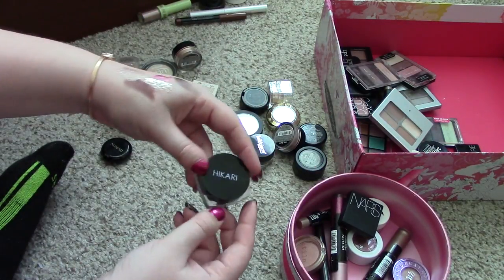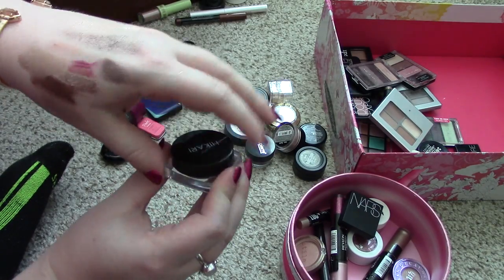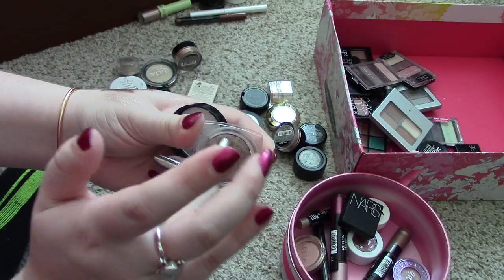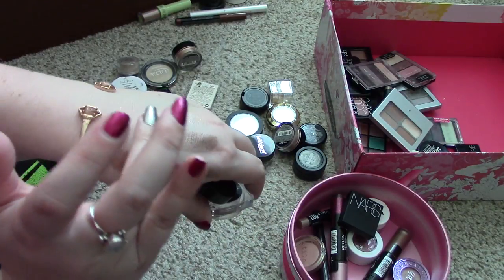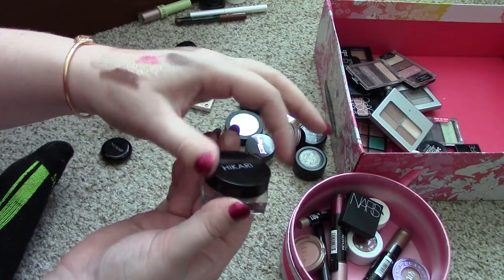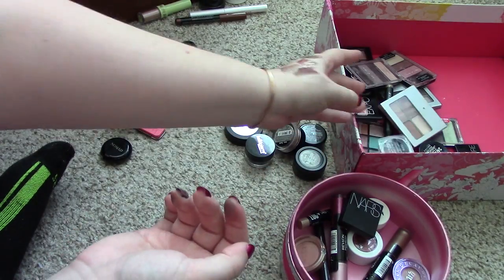Next thing is this Hierarchy eyeshadow in the shade Mink. This was a really, really beautiful color. I don't know why I don't reach for this as much as I should. It looks kind of similar to the NARS one though, and it doesn't really come out as good in a swatch — you can't really get it out of there as well. I don't think I need to keep that. It doesn't swatch super well and I think it's kind of drying out because it's kind of like a cream eyeshadow. So I'm going to put that one in the go pile.